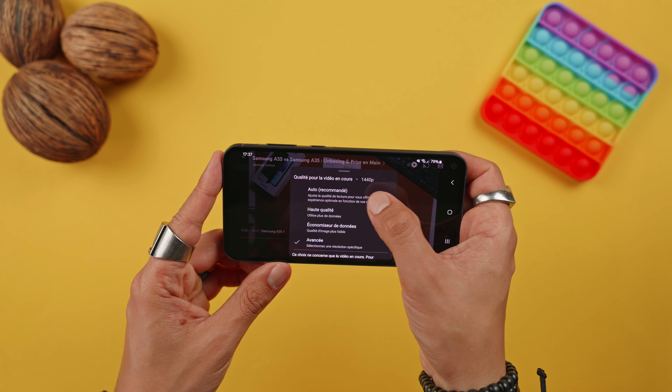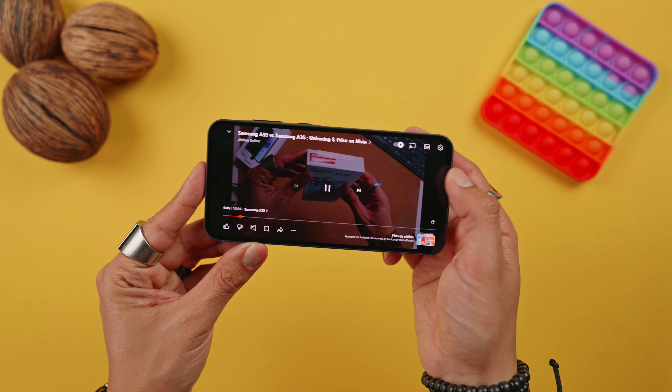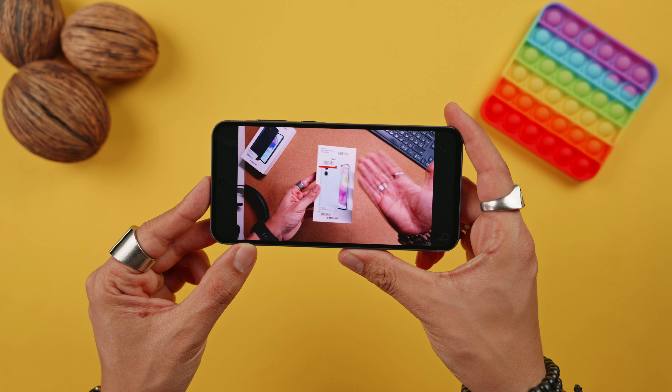For colors, you can choose between a vivid mode and a natural mode. In vivid mode you can also adjust the white balance. The fingerprint reader is located at the bottom of the screen and it's quite fast to unlock the phone.